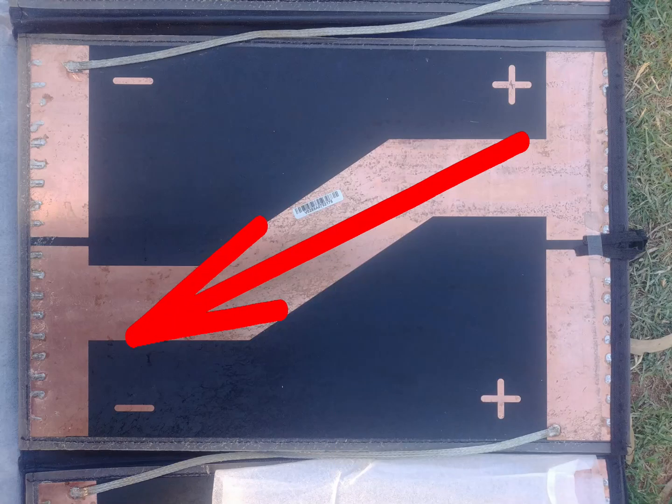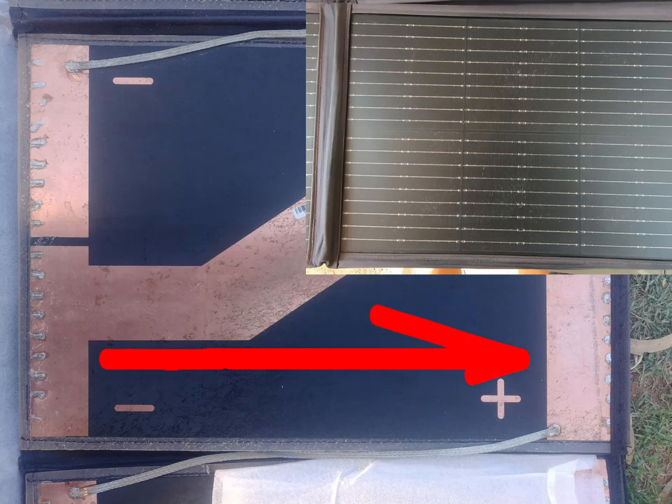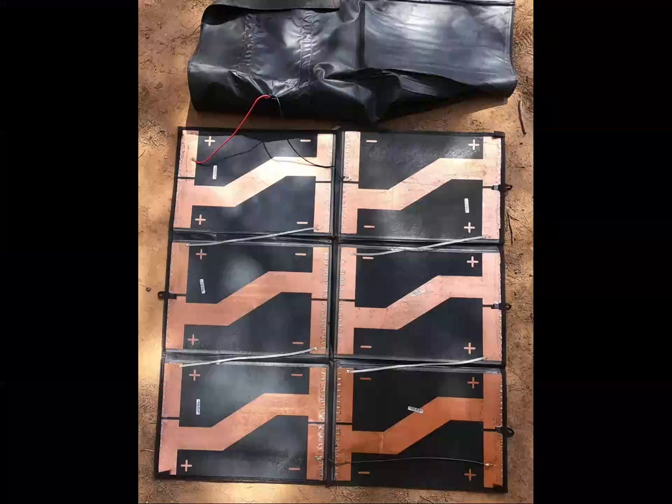The power then runs through this diagonal copper plane down to the negative terminal of the next cell, and the wires then run through that cell where more power is added to the system, and you end up at the next positive panel. This is just like having two batteries joined end to end, and it doubles the voltage you get out of the whole system. The power then runs through this strip of braided tin copper wire to the next cell where it all happens again.